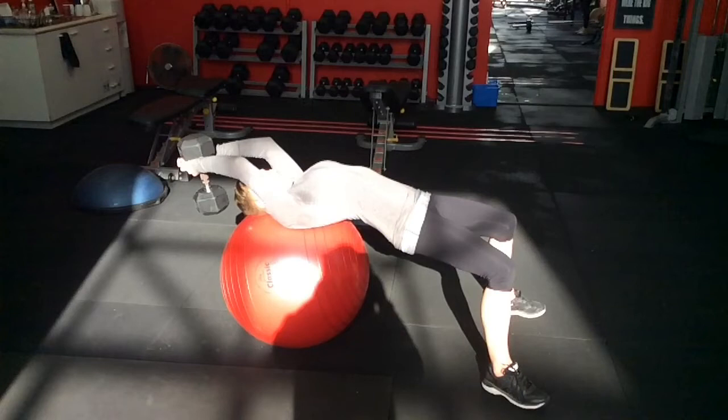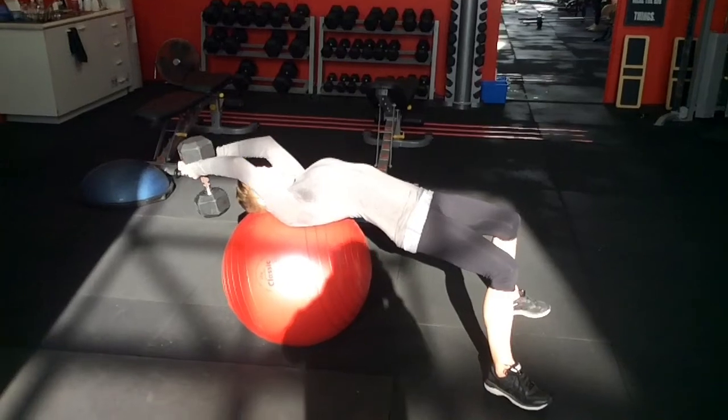This is where the lats are actually quite heavily involved, and even the chest to some degree. So the triceps just feel it the most, but there's a lot more happening with it.